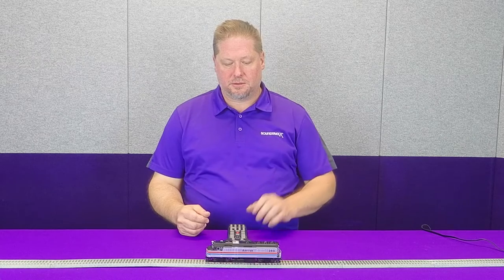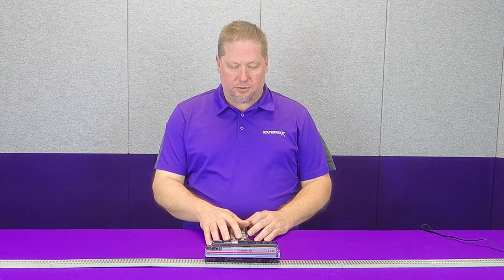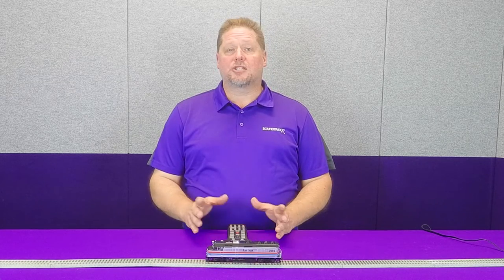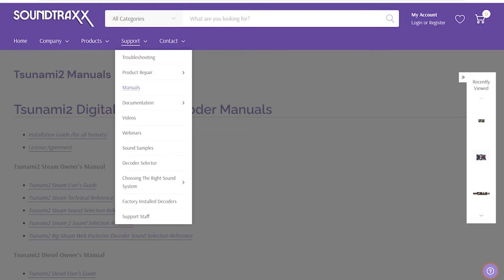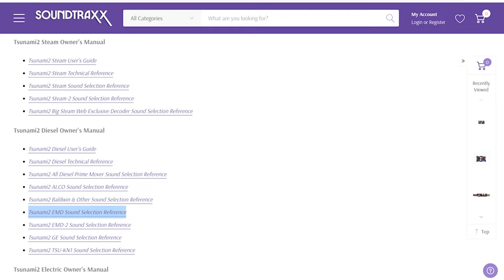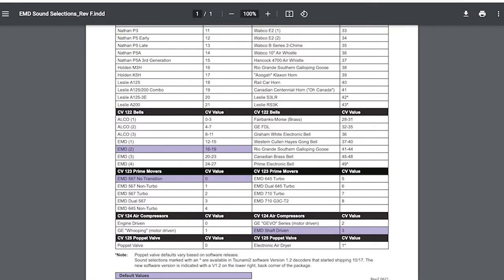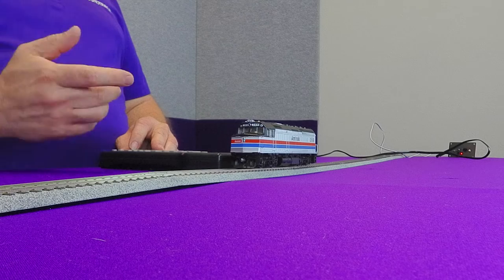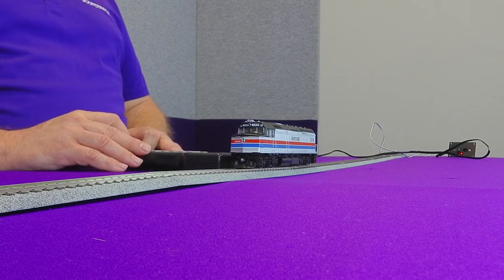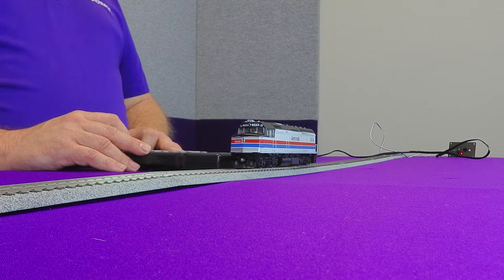We go ahead and apply track power. We hear it start up, we've got control, we move it forward and in reverse — everything seems to be working just fine on the model. Now let's start with some sound selections to match the F40PH. First up is our prime mover. On our website at soundtracks.com under the Manuals tab you'll find the sound selection for EMD. Looking at the sound selection for EMD, prime mover number five is the EMD 645 turbo. So we take CV123 and set that to a value of five. You'll hear that low pressure alarm bell kick on as it cycles in, and now we hear the new prime mover.